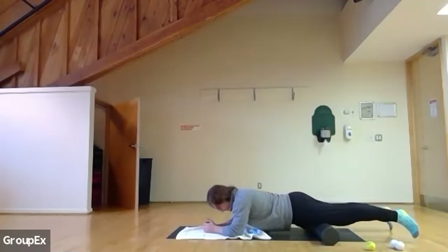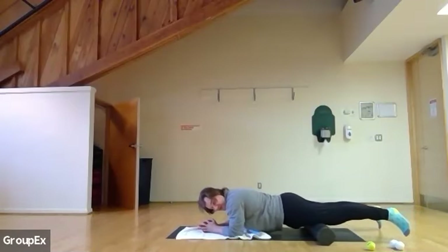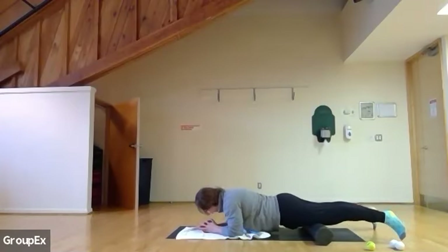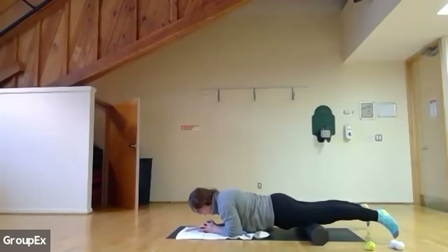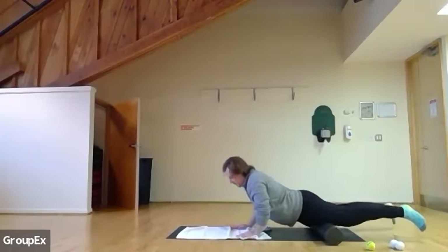Excellent — 12 seconds left, just slowly working through, we're almost there. And five, four, three, two, and one.